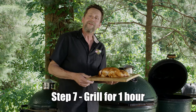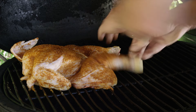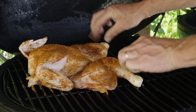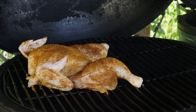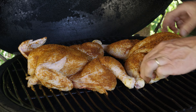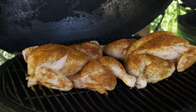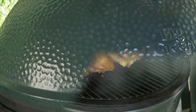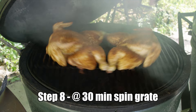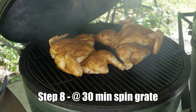Got the grill preheated to 350°F over a direct fire — we're ready to get this thing on. I'm going to put the breast meat towards the outside of the cooker and the dark meat towards the center, just because it's hotter in the middle and dark meat takes longer to cook. Tuck the wings in tight. I'm going to spin this grate 180 degrees just to make sure they're cooking evenly, because the fire is not always even all the way across.